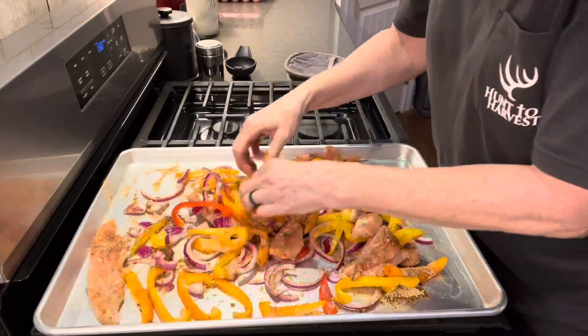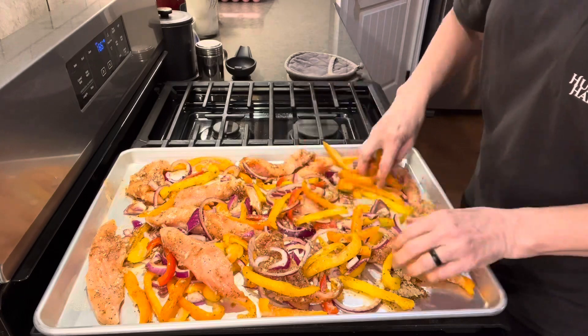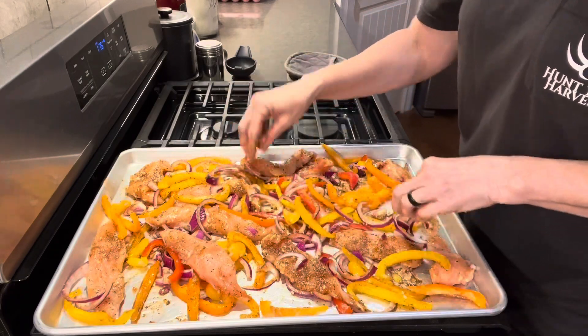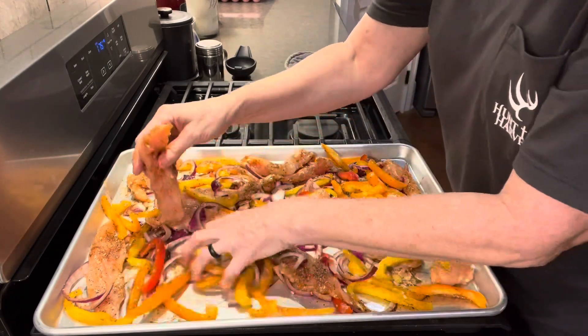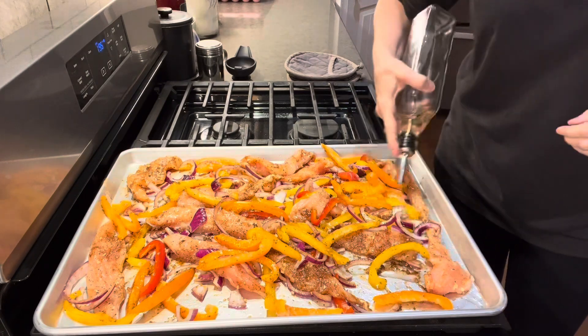I'm just using my hands to mix all this up together to get all those seasonings on all of the chicken and the vegetables. Once I'm done mixing, I'm going to spread it back out evenly on the pan — the vegetables, the onions, and the chicken — making sure the chicken's not touching so that it all gets well done.